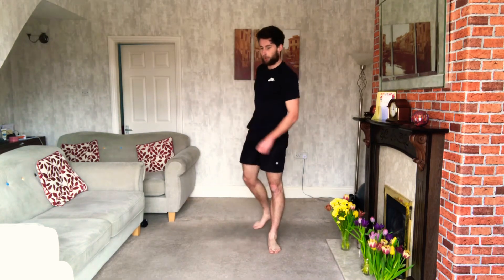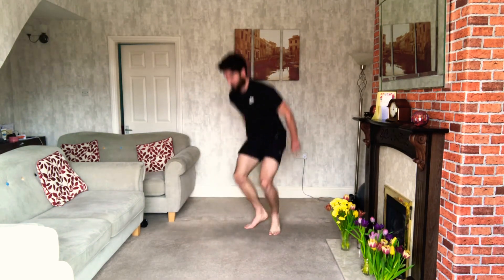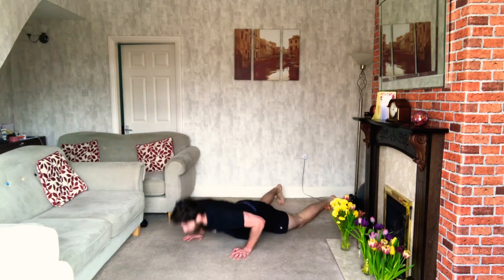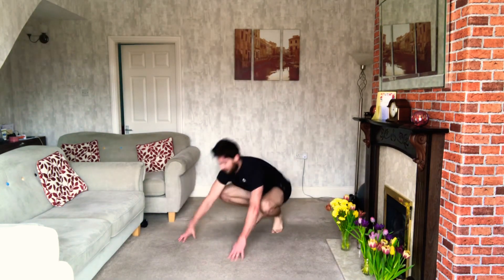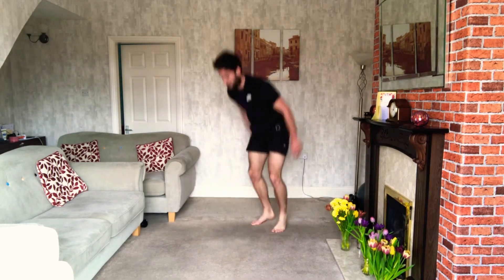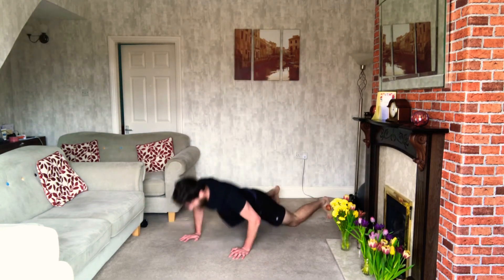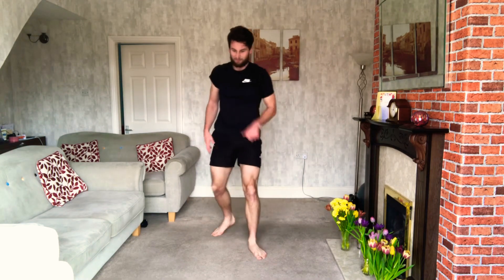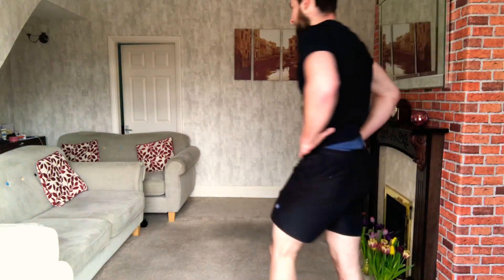3, 2, 1 — let's do it. One more round after this one. Keep putting it in, keep working. You got this. Come on guys, keep it going. Once you're done, suck it in — one round left.